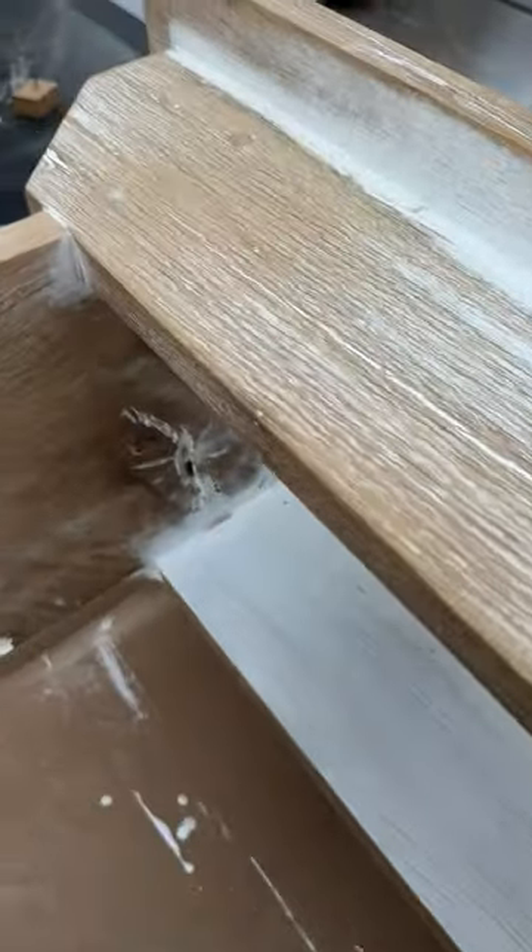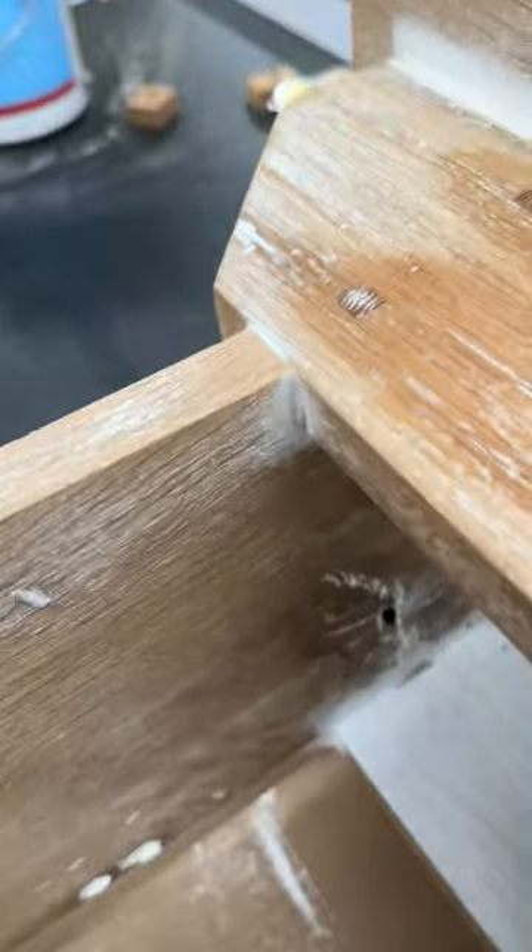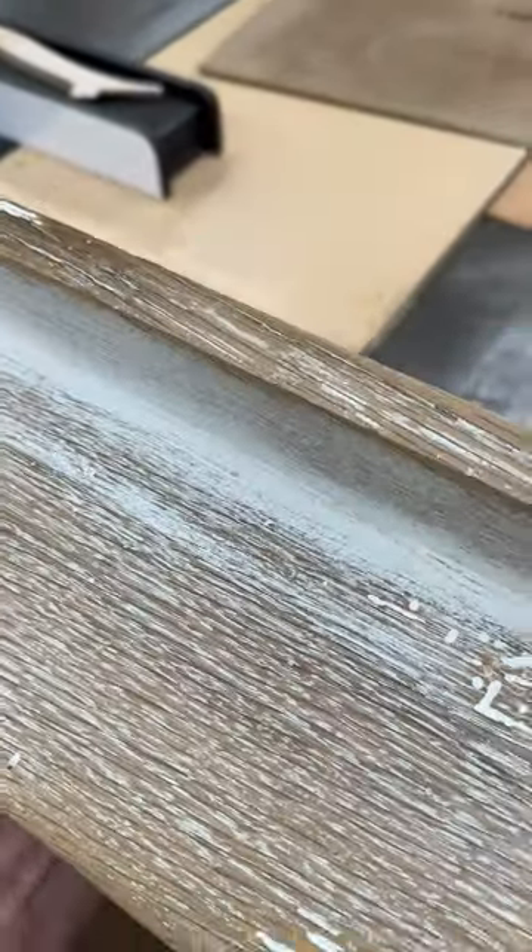Here's a look at the bench with some sanding — probably going to do a little more sanding. I really like those square pegs; gives it a nice authentic look.